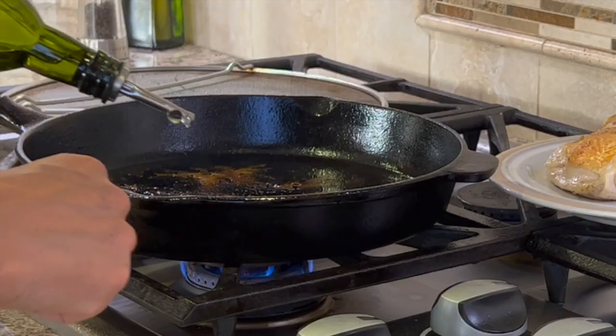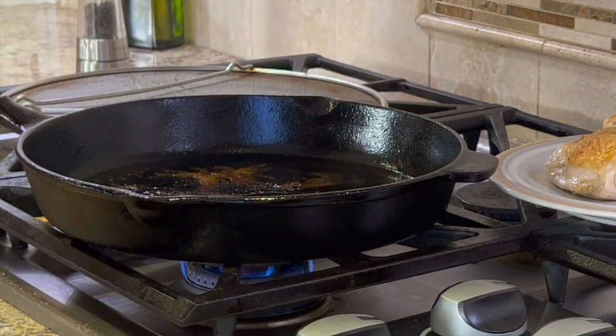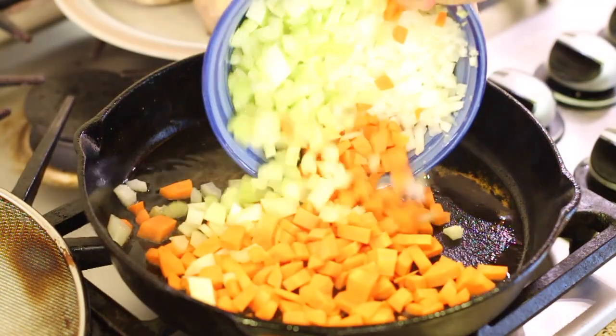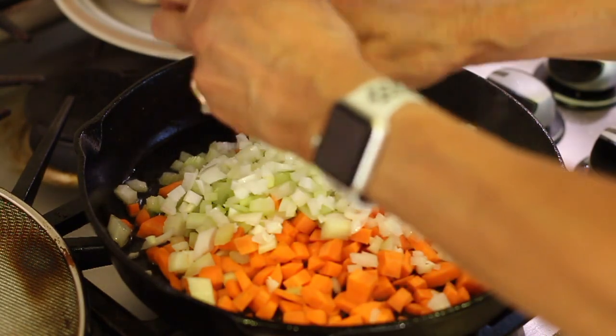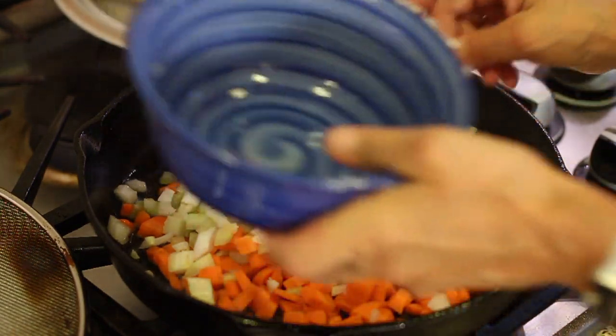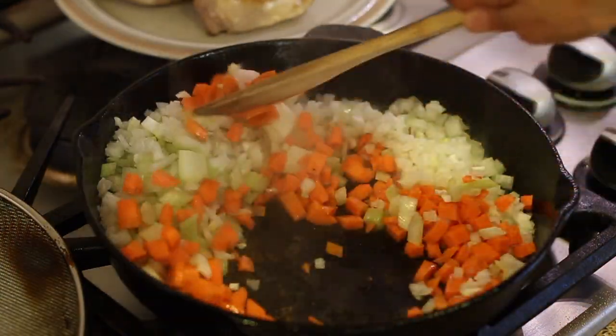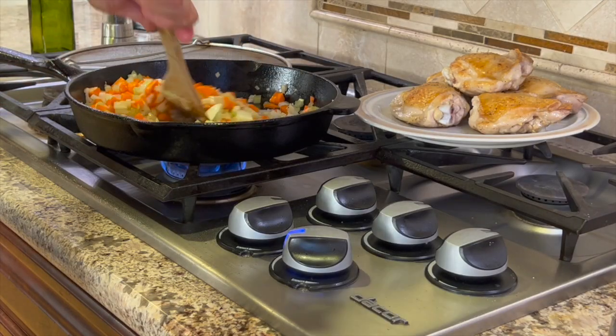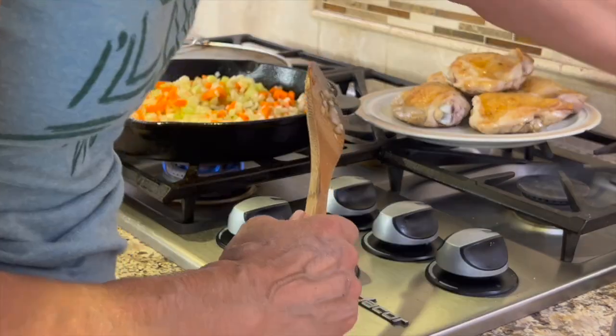Turn the temperature to low and add a little bit of olive oil to the pan. Notice the brown bits stuck to the bottom of the pan — this is what we want, this is flavor. Now we're going to add our mirepoix: the carrots, onion, and celery. As we cook this, the vegetables are going to pick up all those brown bits, and that's going to really make them taste great.